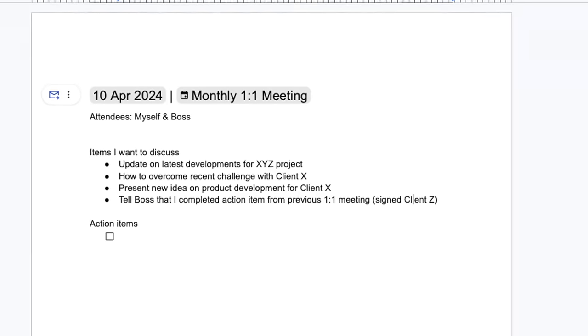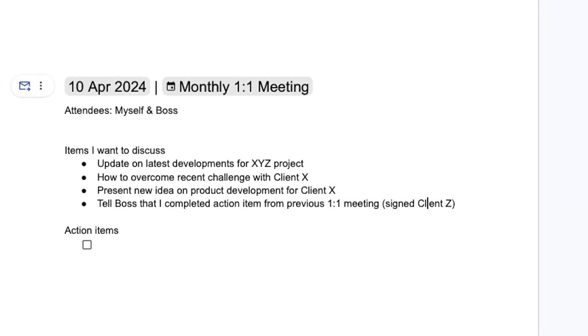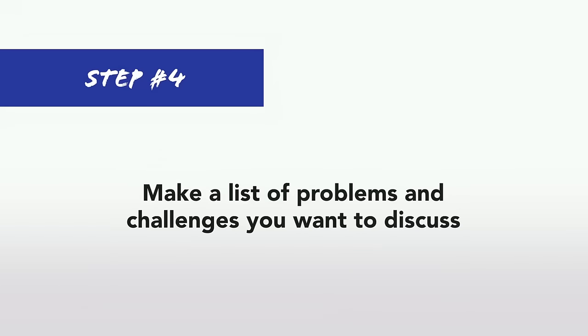At this point in your preparation, I recommend that you start recording these things in a Google Doc or some other word processing software, because as you'll discover at the end of this video, you need to keep smart notes about what you want to talk about. In the last point I talked about including problems and challenges as a discussion point for the one-on-one meeting, so let's expand on that now. Since your last one-on-one meeting, it's likely that you've come across a number of obstacles or problems along the way.